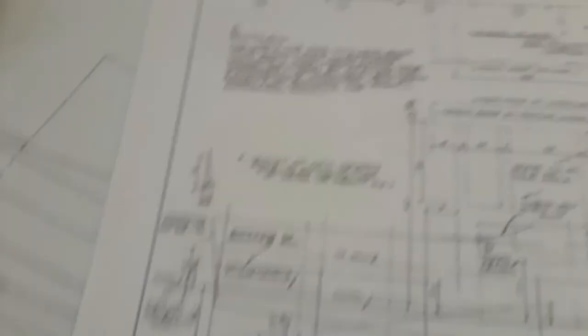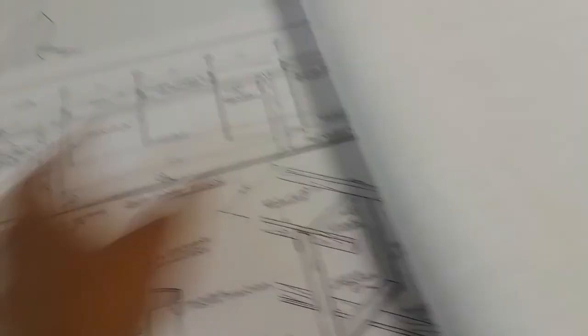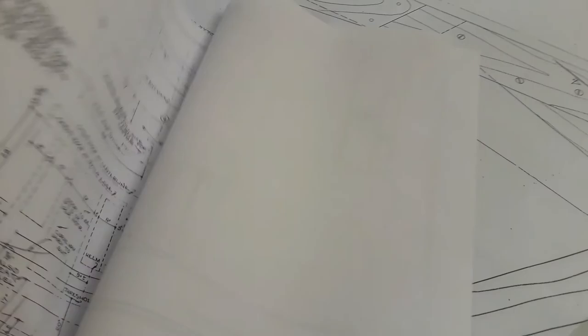And that is how you put the frames together — it's basically rinse, lather, and repeat for every single frame, frames zero through five technically, because you have the transom. So now we're working on frame three. I have two more frames that need to be cut out, and I need to do the transom frames, and then I'll be ready to set up my form, which goes down the middle. The form uses two-by-fours that go up and back to the transom and all the way forward to frame four. And that is where I'm at.